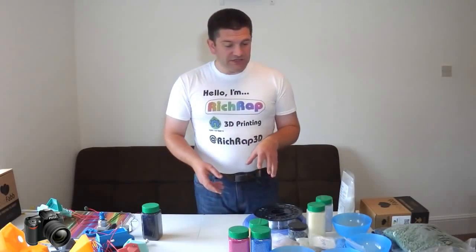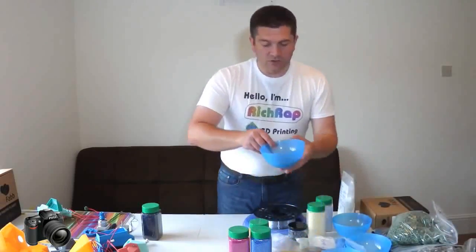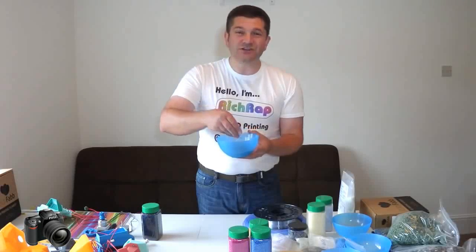A friend of mine suggested earlier this year trying to use recycled plastics, which is something I'm really keen on and want to do a lot more of. He got hold of some recycled plastics for me, and they're a little bit chunkier — quite large pieces of granulated plastic that have just been shredded and cut up into quite large chunks.